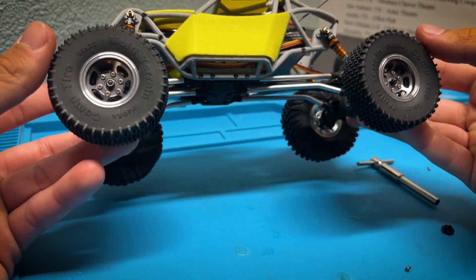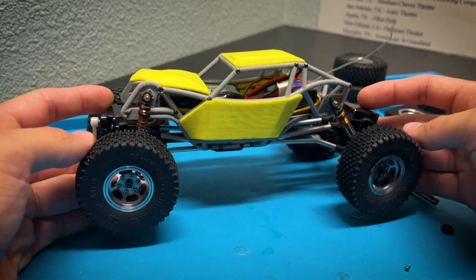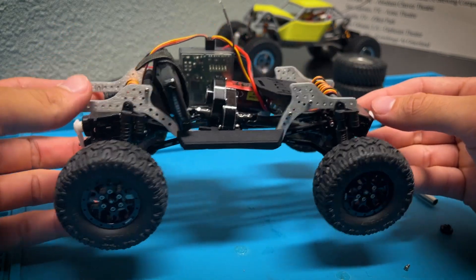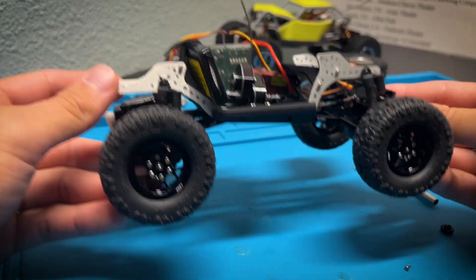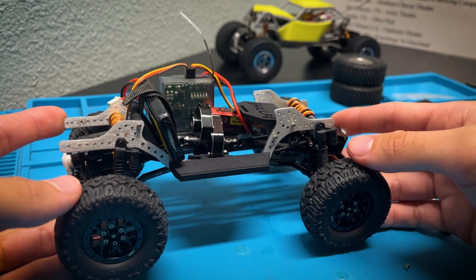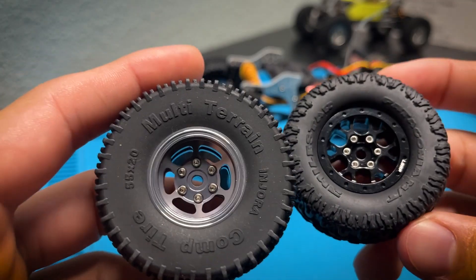They should be an upgrade from what I have on the other build right now. So let's get that on the table. This is my Killer Chassis build — it's nowhere near completed, still needs a body, and there's a lot of things to work through — but I think those tires will look a lot better than these small little Patagonias with the Little Guy Racing Parts wheels on them. Let's swap them on.